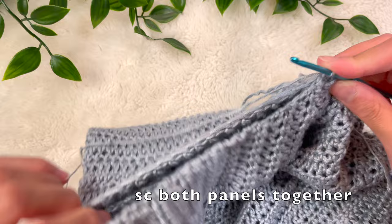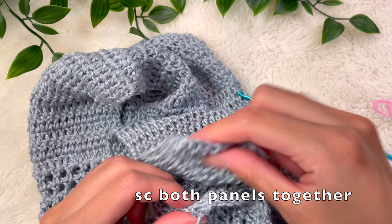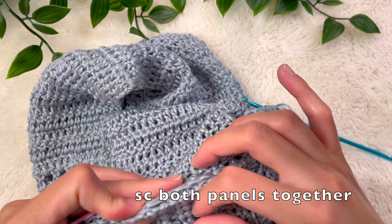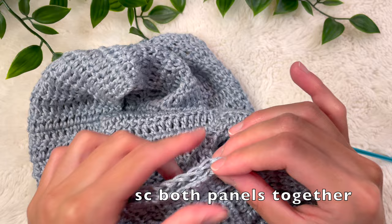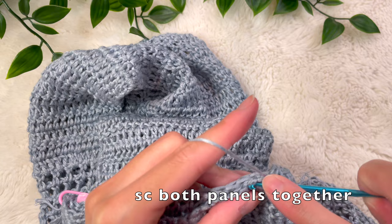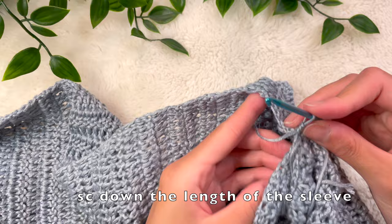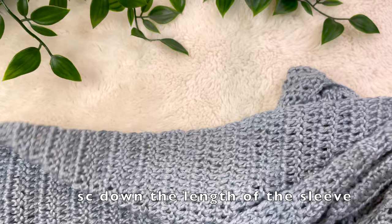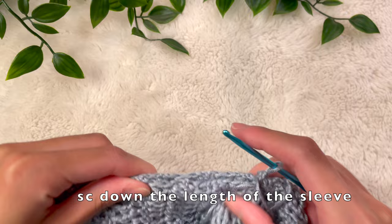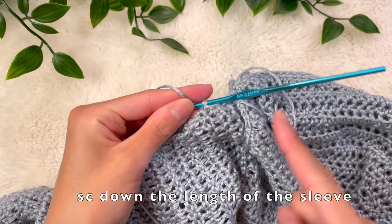Begin stitching the two pieces together with a chain up of 1 and turn everything carefully. Once you turn your work, double check that you're working into one panel of the front and one panel of the sleeve — not accidentally stitching the front and back sleeve together. Place your hook into the front panel and then the corresponding stitch on the sleeve panel and join with a single crochet, working all the way to the midpoint you marked. Carefully remove the stitch marker, line up the ends where you'll be finishing the join, and continue attaching with single crochet down to the base stitch marker. From there, start working up toward the sleeve to close it. Use stitch markers to keep everything lined up and neat, stitching both sides of the sleeve together with single crochet until you reach the end, then chain 1, cut, and pull through.